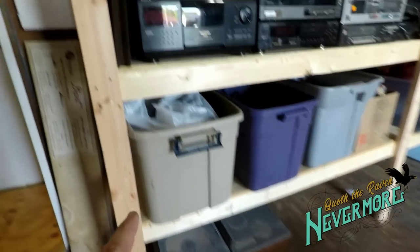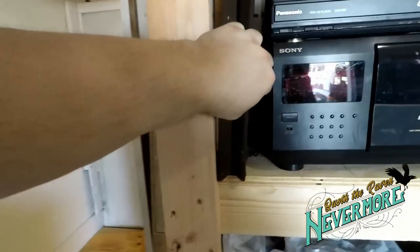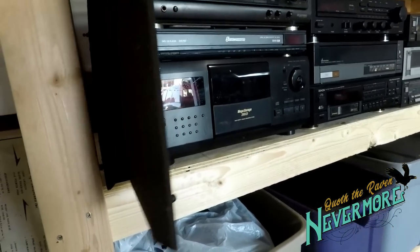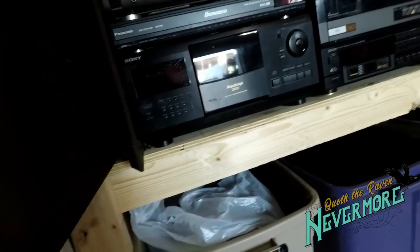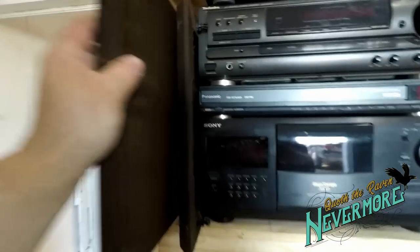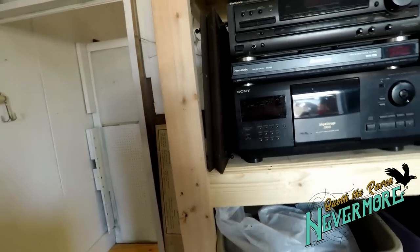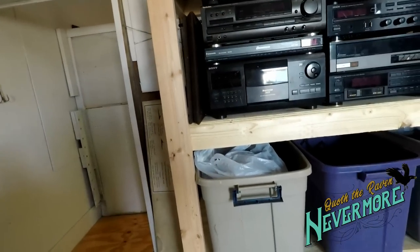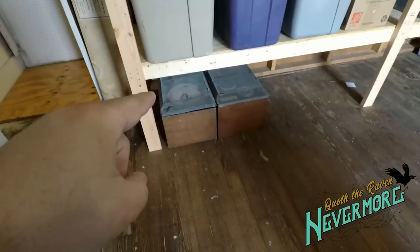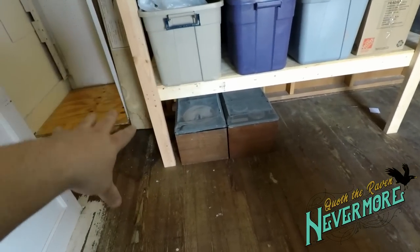These speakers came with them, and there was another set you've seen in the video yesterday — they were Cerwin Vega. These are the grilles off of them, and I kept those because they're in really good shape. I think I can sell those on eBay and make money off them because those are typically torn up, and Cerwin Vega speakers are worth a lot. I'll probably take those speakers apart unless they're worth something on their own, then I might sell them together or individually on eBay.